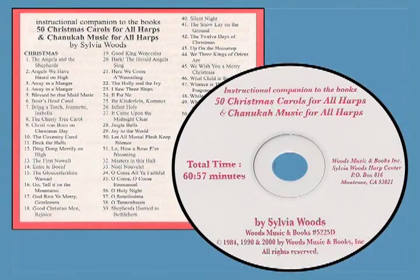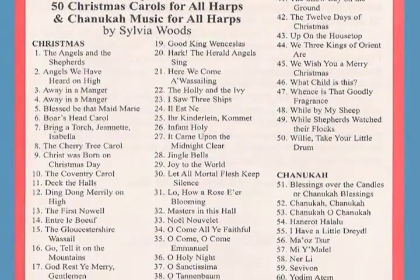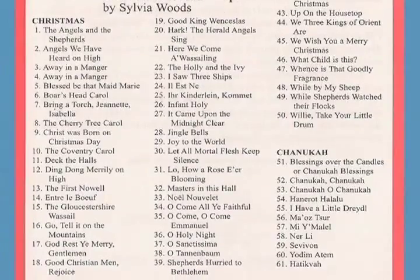A companion CD is available that includes these pieces as well as the music from my Hanukkah book. I play the pieces at a much slower tempo than normal so you can play along with the CD while you're learning.